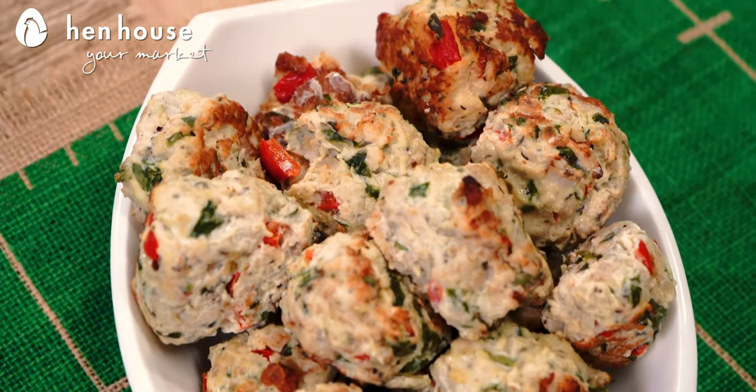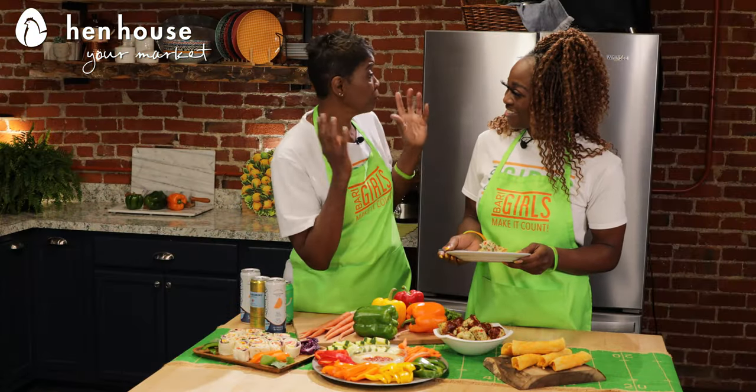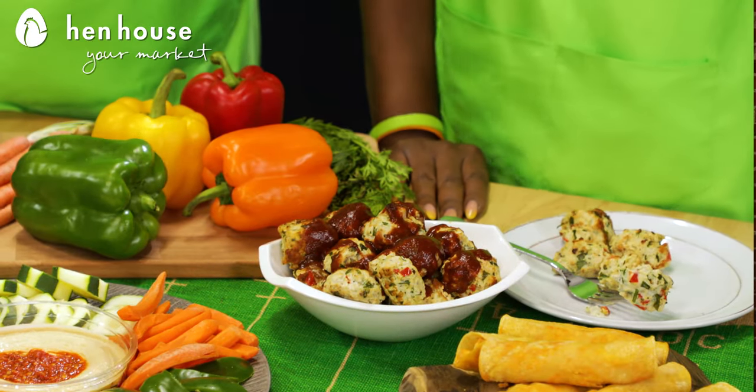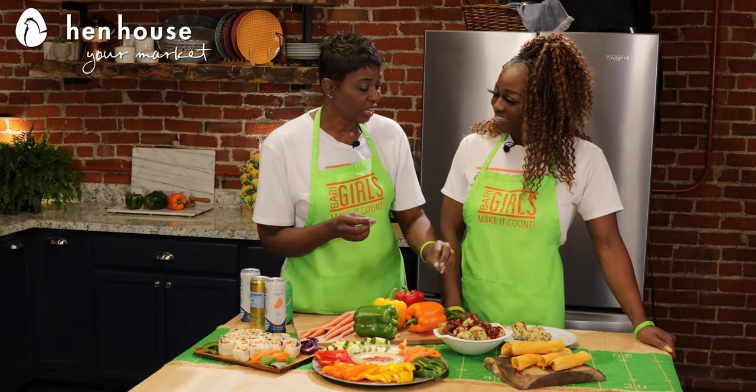Speaking of tryptophan, we have our barbecue chicken balls. They're super yummy and they have dark and white meat, which contains vitamin B12 and choline, which together may promote brain health. They contain beneficial chicken, spinach, and bell peppers, with a little slather of barbecue sauce for total deliciousness.